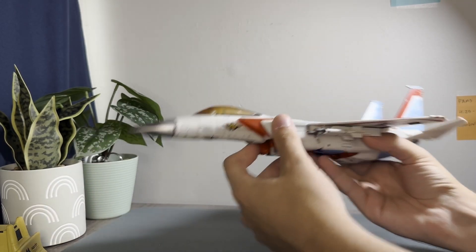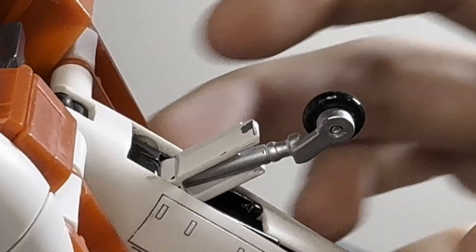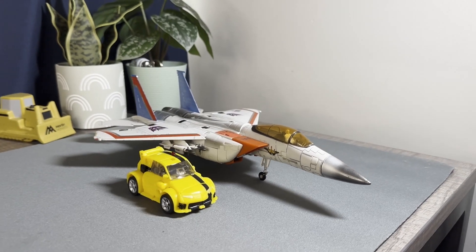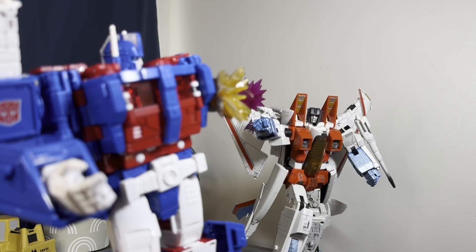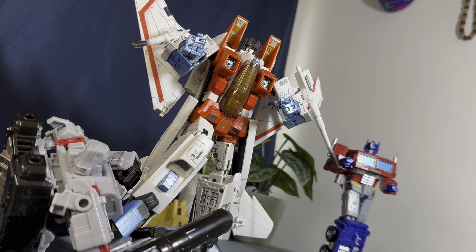In jet mode it really stands out how nice this thing feels to hold — it's dense and clicky in the right way, and the plastic just feels great. There's also a lot of die-cast scattered around, mainly in the internal structure, which adds to the weight and heft. There was clearly so much love put into this toy, and it really sings — or should I say screams.